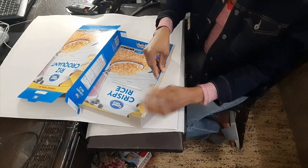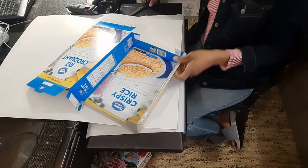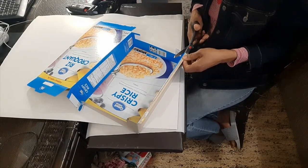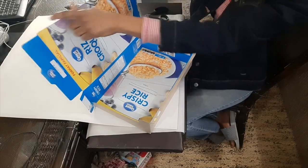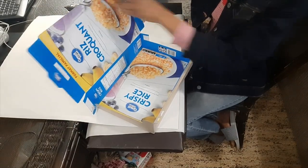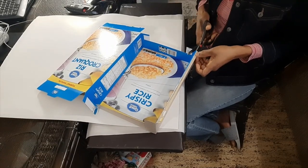Then I'm going to cut this little flap off. Now some of the boxes come with this flap on this side, so you don't have to cut the flap off if it's on that side — but because it's on this side, I have to cut it off.